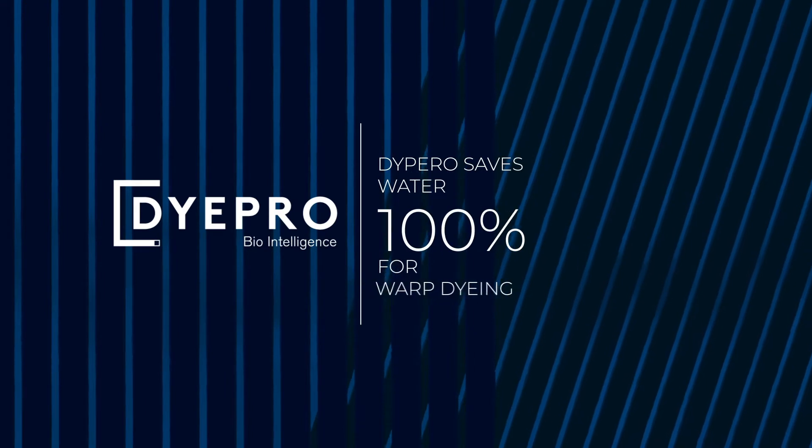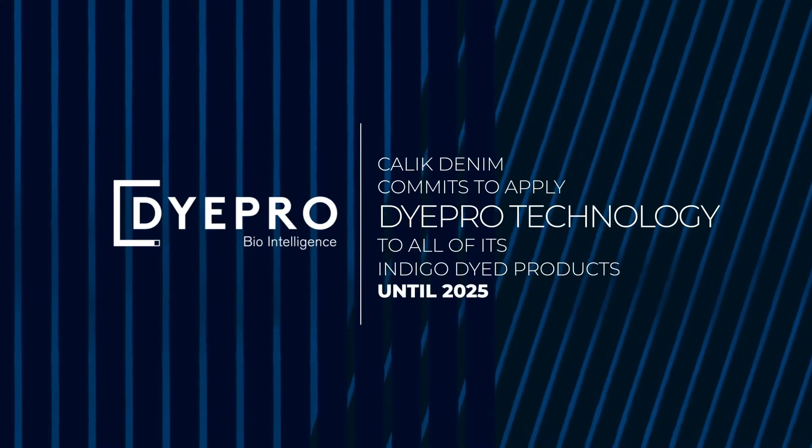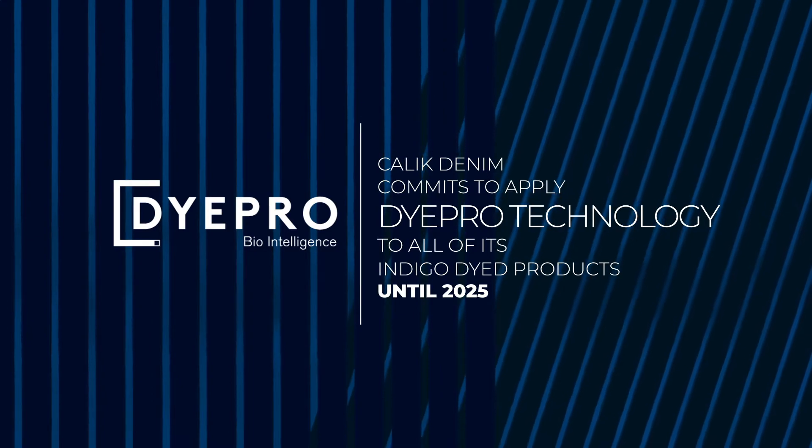Well, that's an art. Meet DyePro — the masterly method designed to be a completely water-free and eco-conscious warp dyeing process. Chalak Denim commits to apply DyePro technology to all of its indigo dye products by 2025.